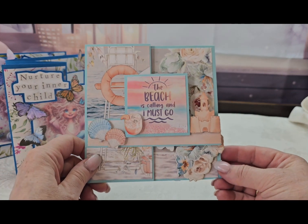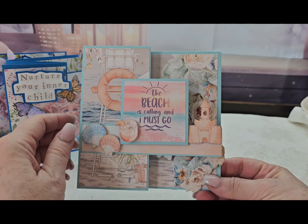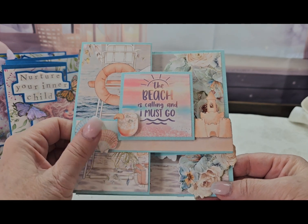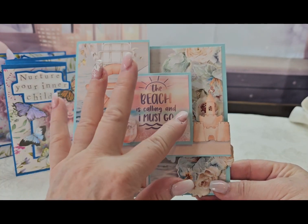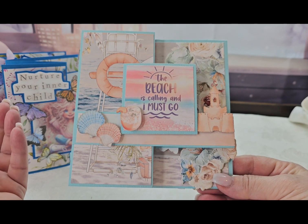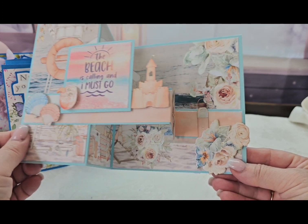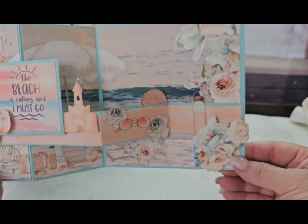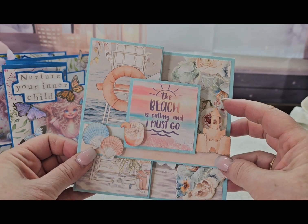I have this one and this is a Minted paper collection, I'm pretty sure. I ordered the die cuts and popped them up. I found this image online — it doesn't go with this collection but it worked perfectly. The sentiment is 'the beach is calling and I must go.' This is a Z-fold pop-up card and I thought this would be a great card to give to somebody who's getting ready to go on a vacation to the beach.